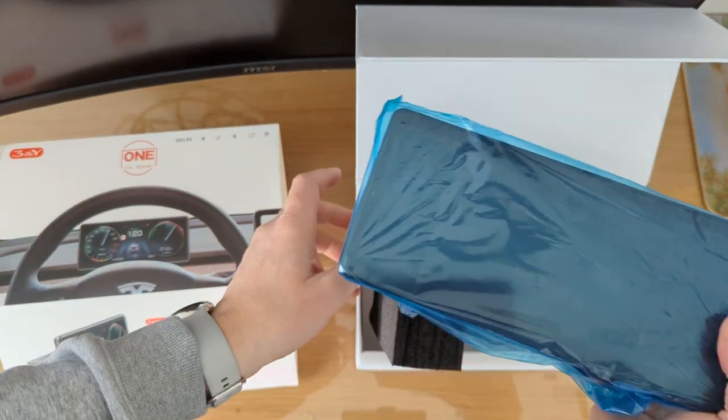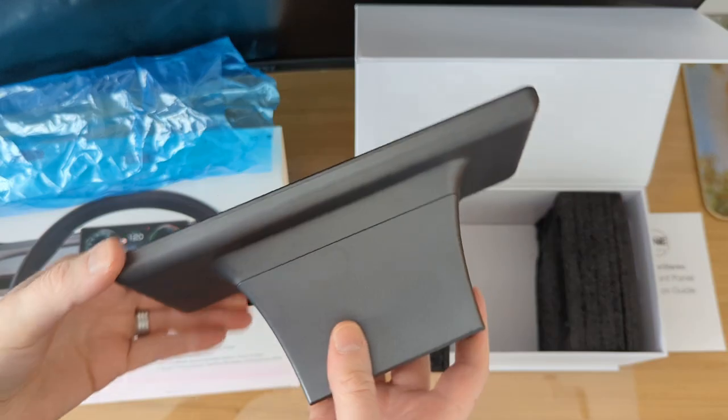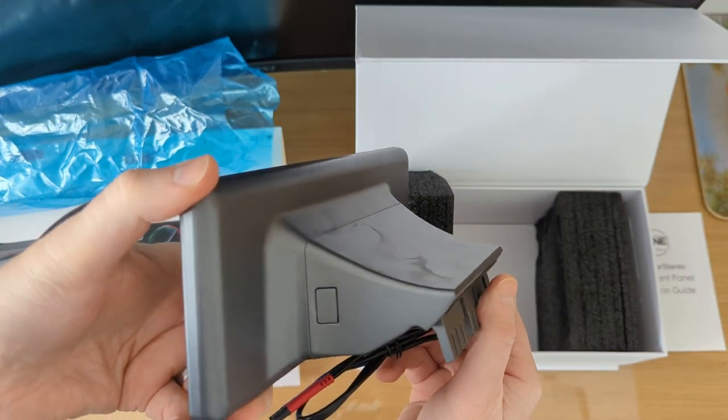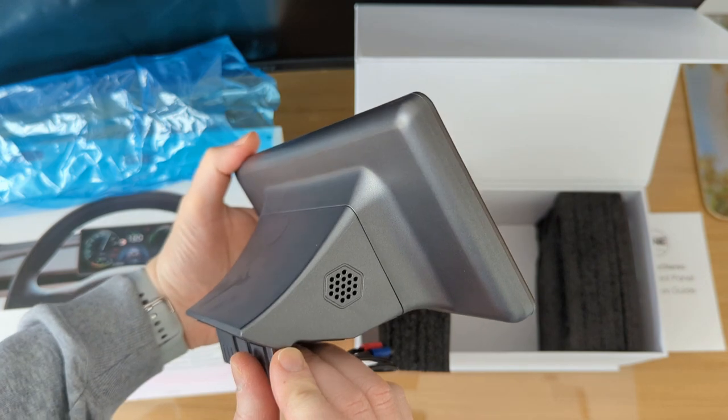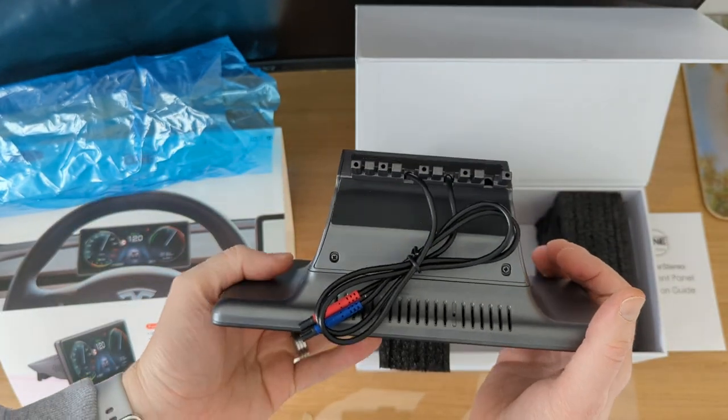Let's take a look at the actual screen itself. Yeah, that's really nice and it looks like it'll be a great match for the car too. All right, let's start the installation.